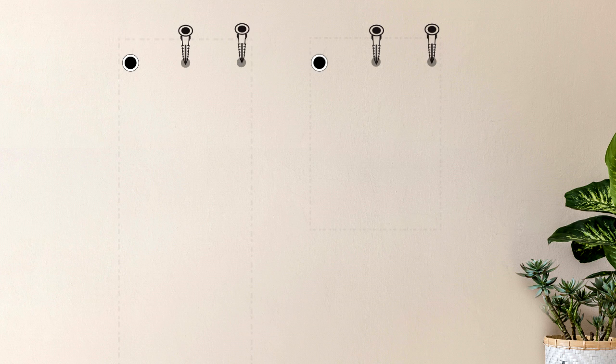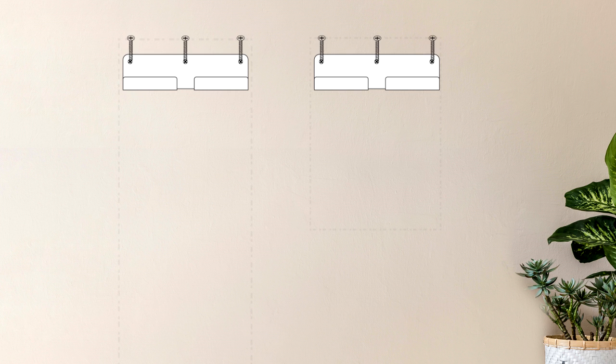Drill the three holes using a quarter inch drill bit. Then insert the drywall anchors into each drilled hole. Next, align the wall mounting bracket over the anchors. Insert the screws into each anchor and tighten. The mounting bracket should now be secured to the wall.